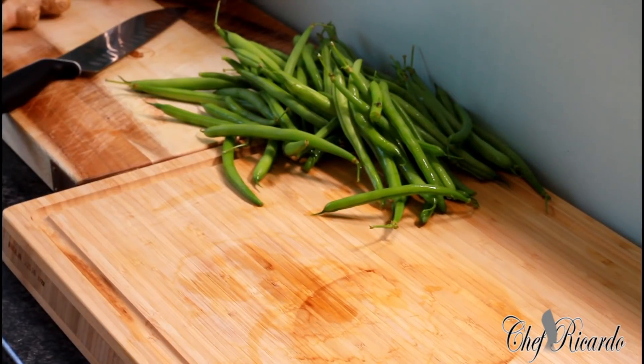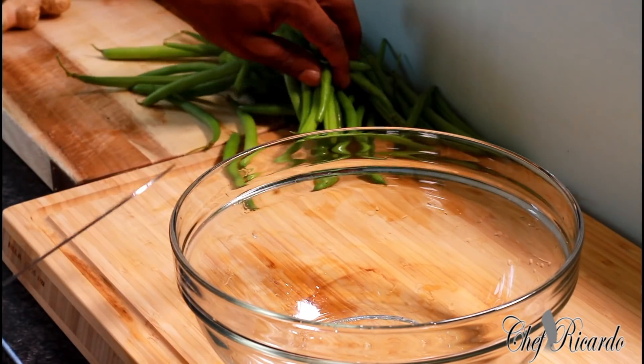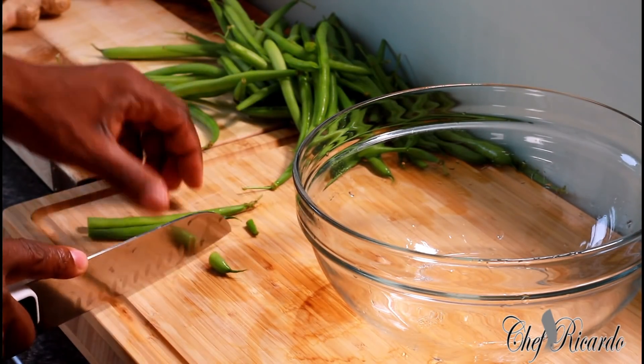At the moment I just turn on my stove, and we will get there in the next couple of seconds. First thing, get a small knife, or your regular knife, whichever you like to use. We're going to cut off the edges of the bean.